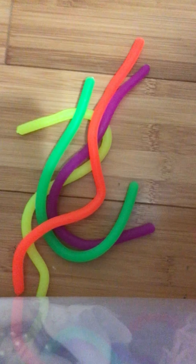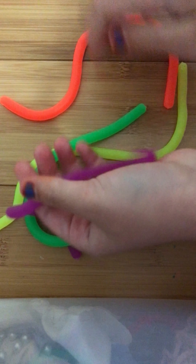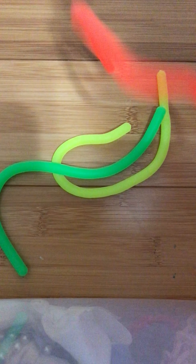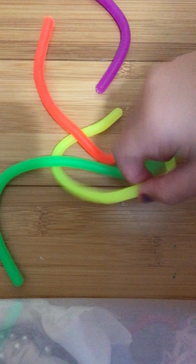Four monkey noodles. They're stretchy. I rate these 10 out of 10. Guys, literally, monkey noodles are my favorite. I have three of these colors — purple, orange, and green — but I don't have this one. 10 out of 10.